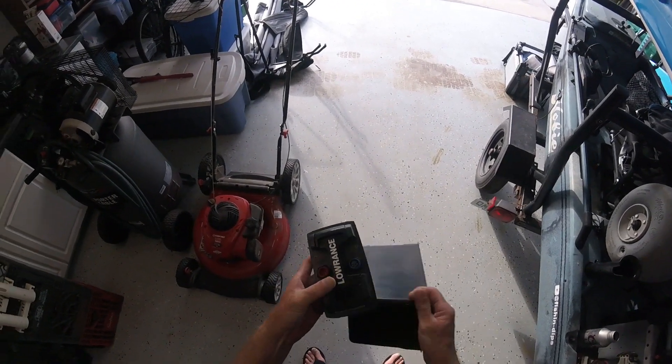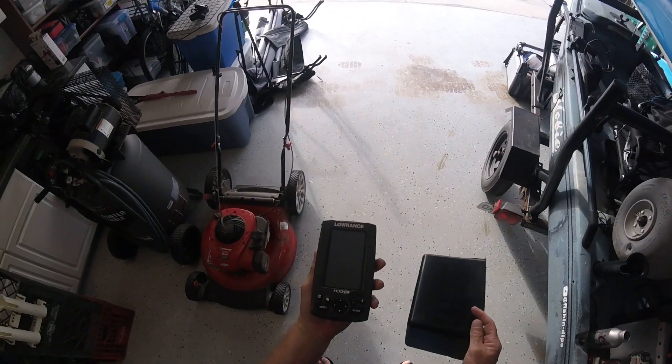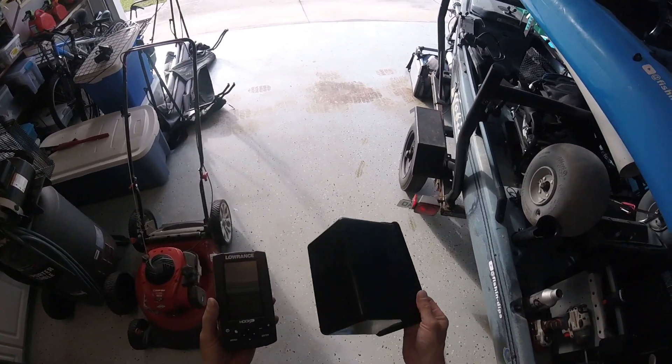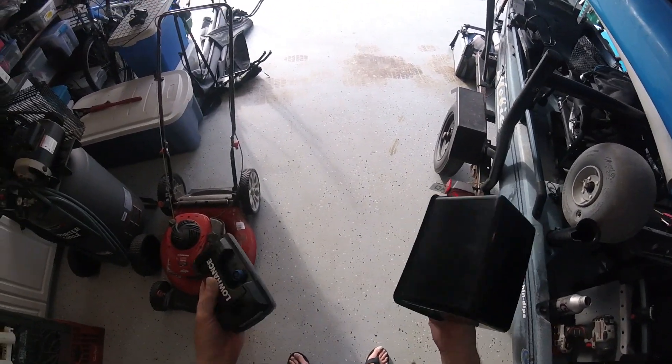Alright guys, so here's the next project. This is the little Hook 4 that I have for the Rev and I definitely need a visor. So I decided to try to make one just because I can.